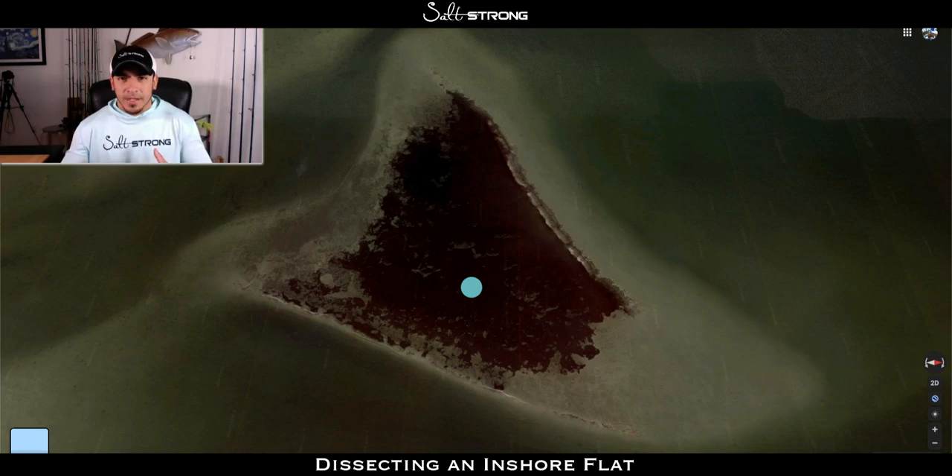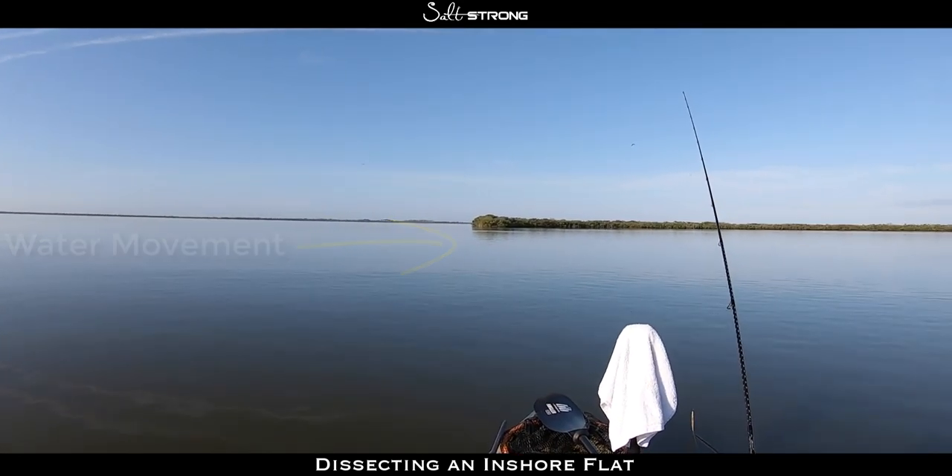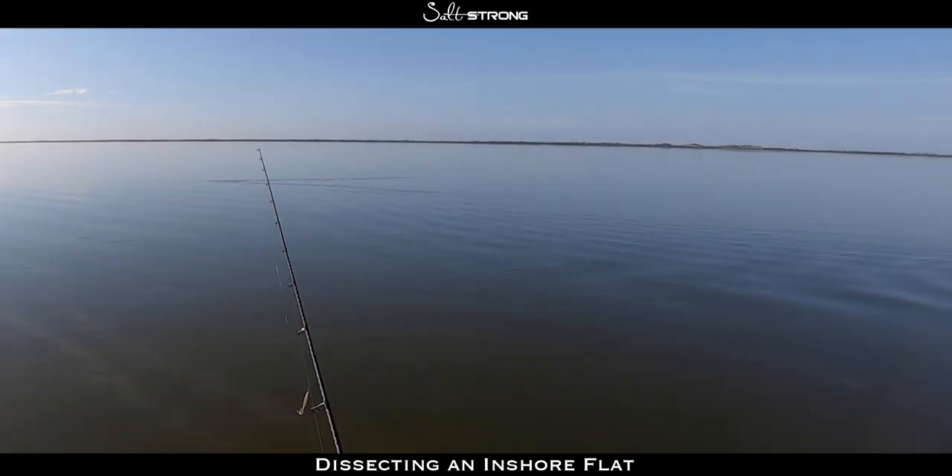When you're out there on the water, if I pull up to a flat and don't see birds flying around, don't see bait moving, and the water is pretty still, I'd probably move to another flat — you really want to find signs of life. Let's say I pull up and don't see activity on one side, but I notice a bunch of birds circling or sitting in the water nearby — if birds are present, I like to go to that spot because there's most likely more life over there.